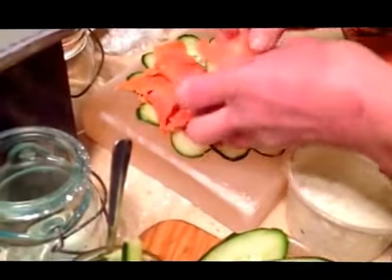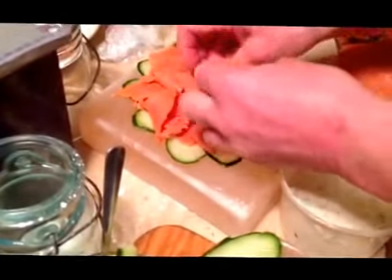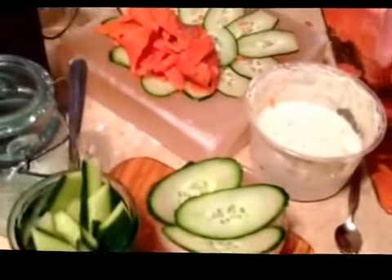This is a little bit — looks like it was frozen — but it's okay. It's wild Pacific sockeye salmon. It's fantastic, wonderful.